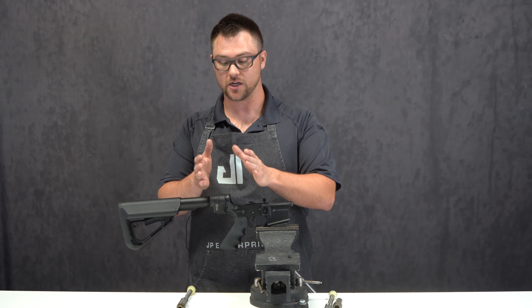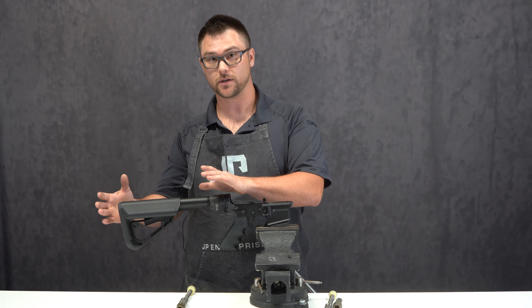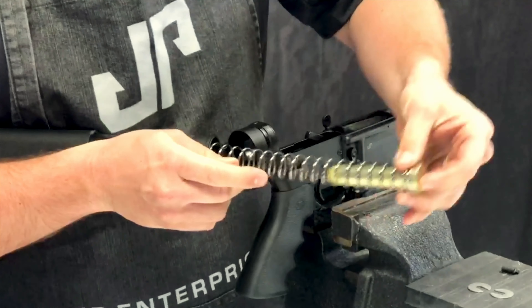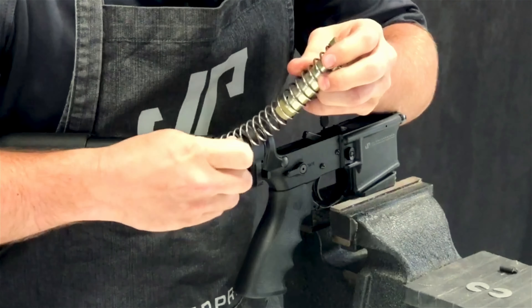We're going to assume you already have a Law Folder. If you don't, you can follow the instructions in the Law Folder assembly until you get to the buffer assembly part and then pick up here. First, we're going to take out the buffer and spring. Open it up and depress your buffer here. Sometimes it gets caught on the spring.